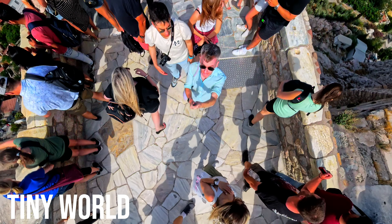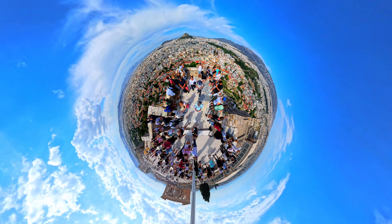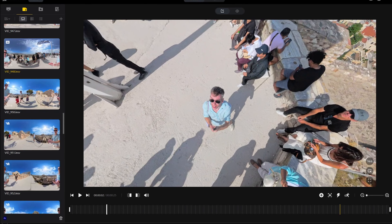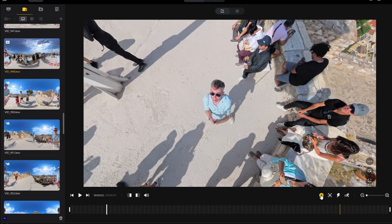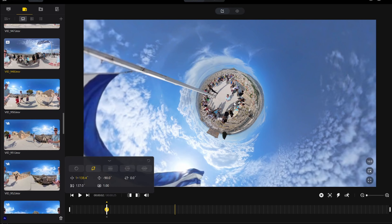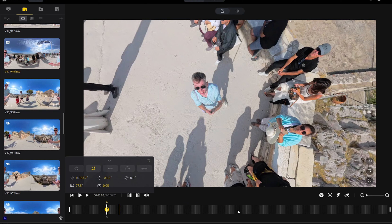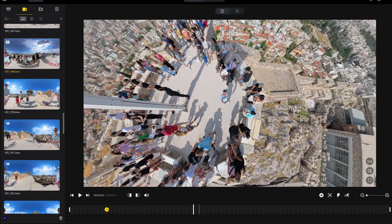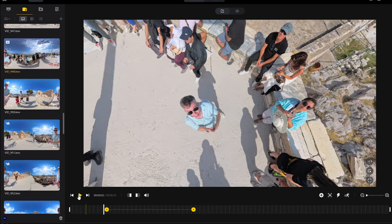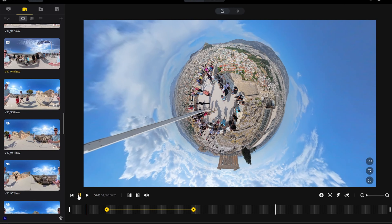A bonus shot, which you've probably seen before, is the tiny world or tiny planet. Here's a tip on when best to use this shot: if you find yourself somewhere high up, one of the best shots you can create is the tiny planet effect. Raise your selfie stick as high as you can in the air and record for 10 to 20 seconds. In the editor, make a keyframe right at the start of the video and select the tiny planet preset to activate the effect. You can also start with the video looking fairly normal, mark that first keyframe, then mark another one deeper into the timeline and select the tiny planet keyframe — the video will slowly pan into the effect. This works really well when you're up high because it allows you to see the whole scenery around you.